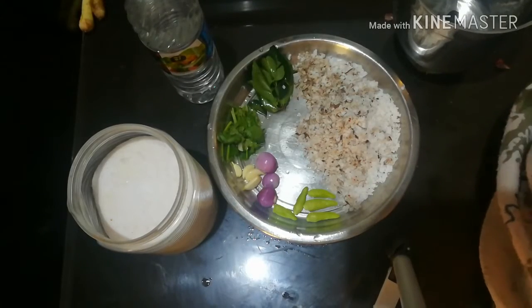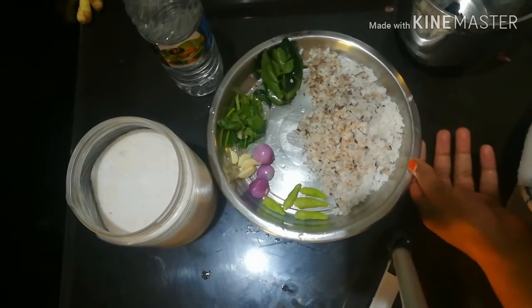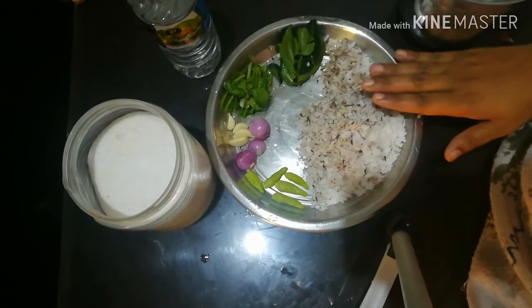Hi friends, welcome to my channel. This recipe will be done — how to cook this recipe. I will create a beautiful clam dish.